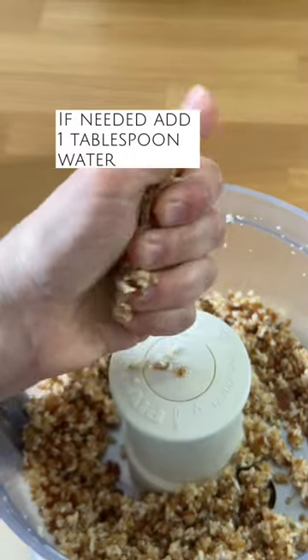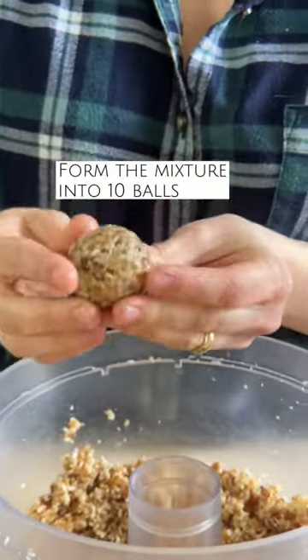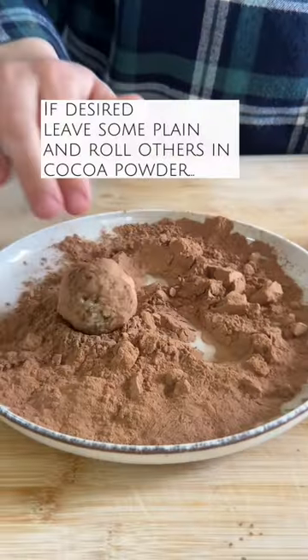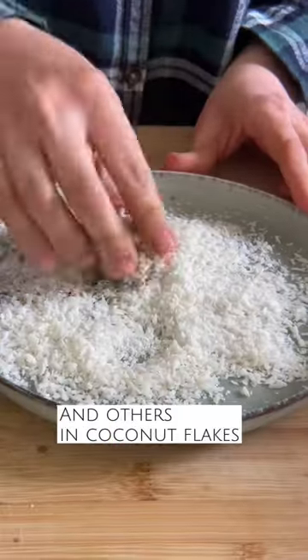If needed, depending on how dry your dates are, you might need to add a tablespoon of water, but play this by ear. Form the mixture into 10 balls. You can leave some plain and roll others in cocoa powder and others in coconut flakes. Enjoy!